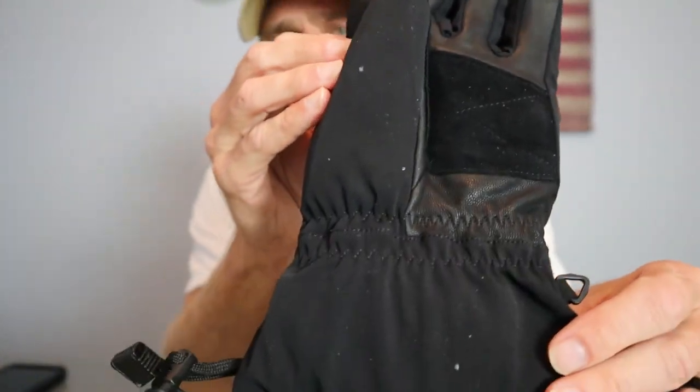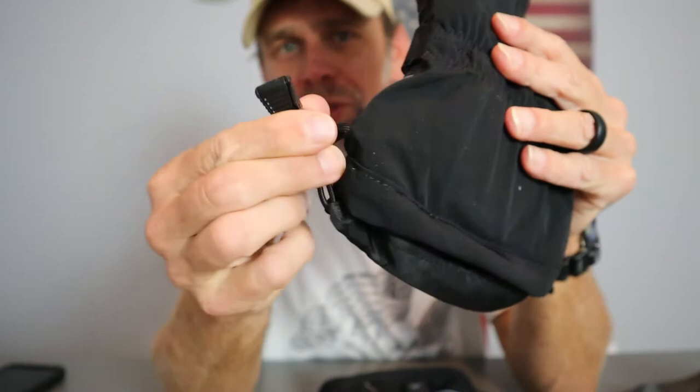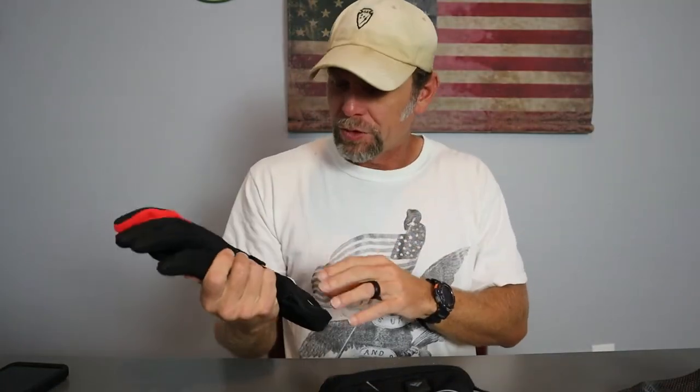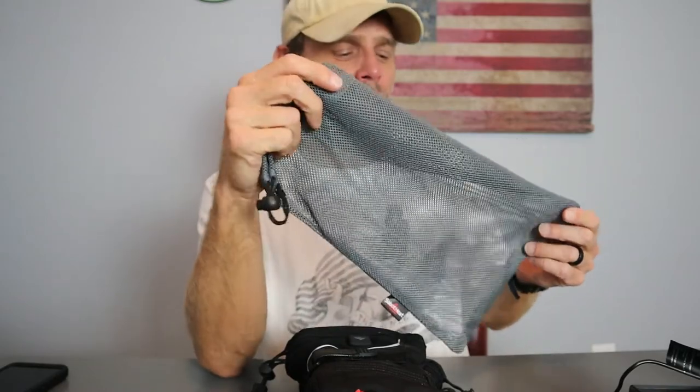You also have an adjustable shock cord to tighten down around your wrist. The stitching is outstanding and they feel really good. There is a size chart on Amazon where they have you measure your hands — finger lengths and hand width — to buy accurately for what you need. I love that it also comes with the mesh bag so you can attach it to a pack on the outside or just protect and carry the gloves when traveling.